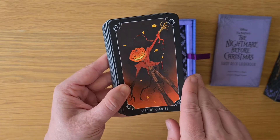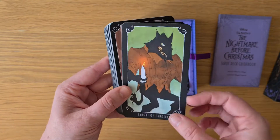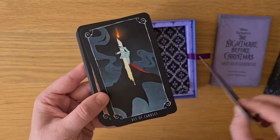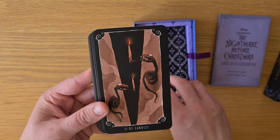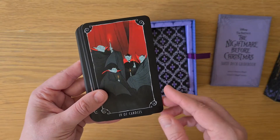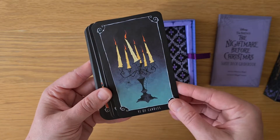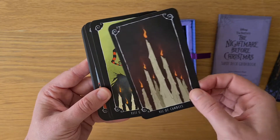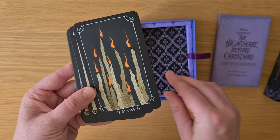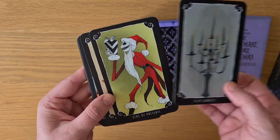The King of Candles. The Queen of Candles — I think candles replace wands. The Knight of Candles and the Page of Candles. The Ace of Candles. The Two, Three, Four, Five, Six, Seven — it's more pip with images around it. The Eight, Nine, and Ten of Candles. It's a pip deck with some images around it.